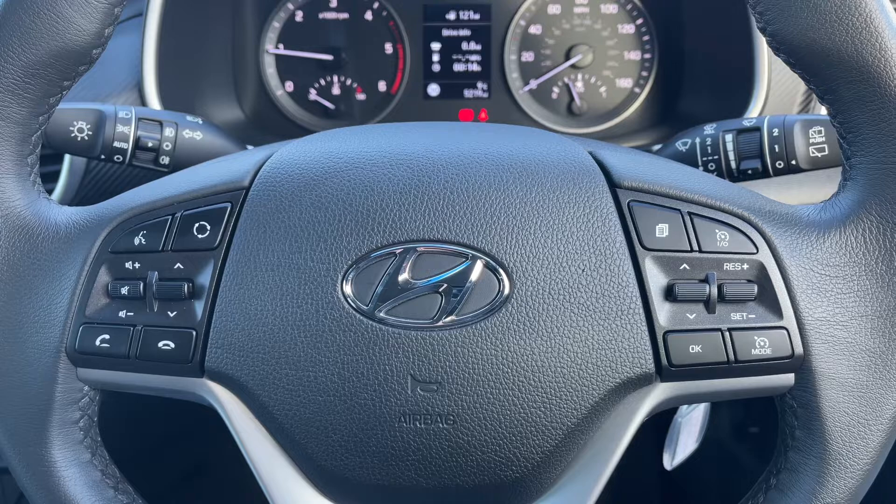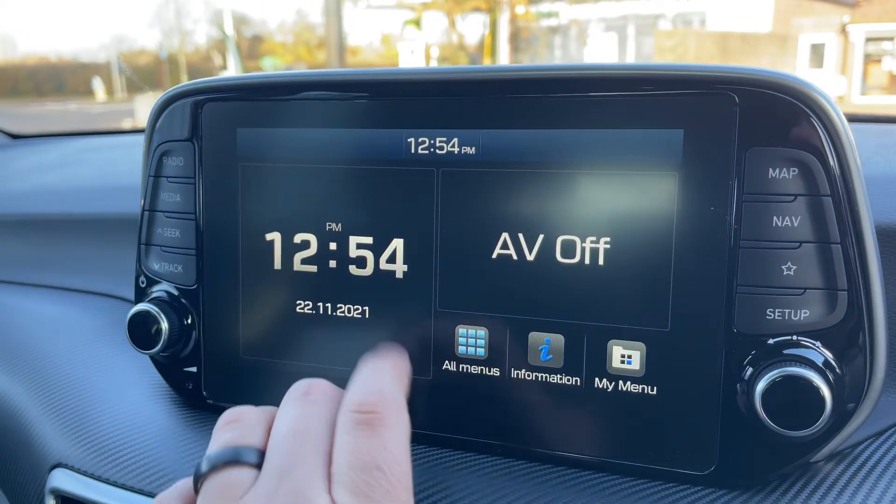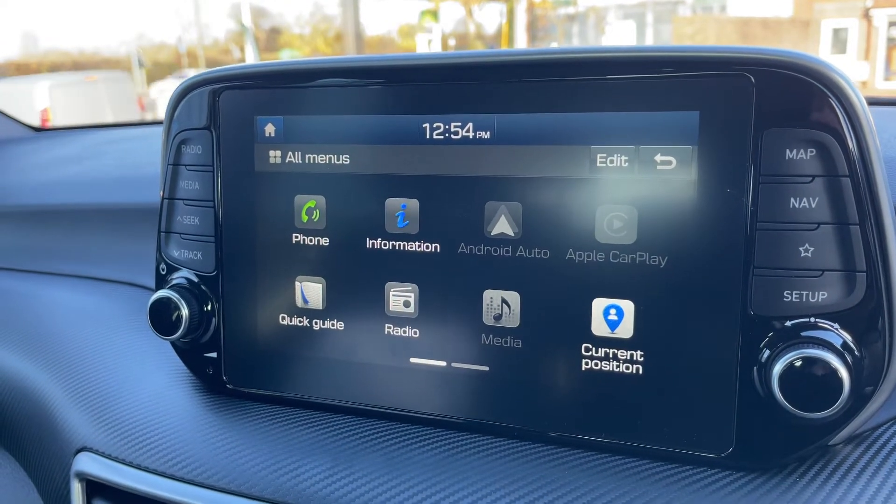That is of course once you've paired the phone up, and that is done over on the touchscreen. You'd hit 'All Menus', then the phone icon, and follow the instructions on screen from there.